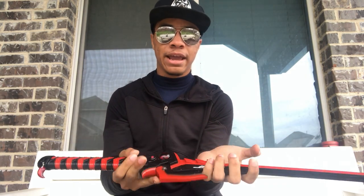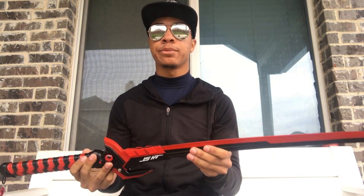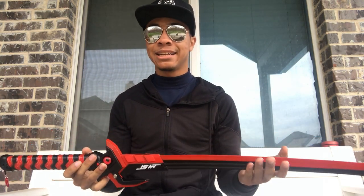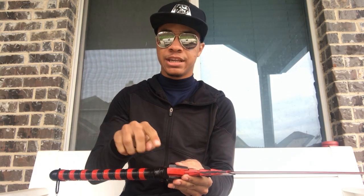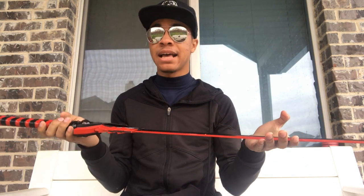One of the biggest drawbacks of this sword is that it is not a full tang sword, so you're not going to want to swing this around super fast or hit hard objects with it because you will break it. The blade seems to stop right around somewhere here, so once again it's not full tang — it's not going to hold up to a beating.